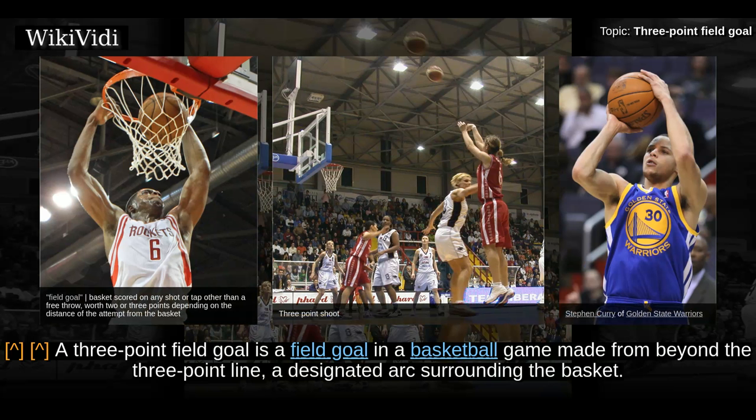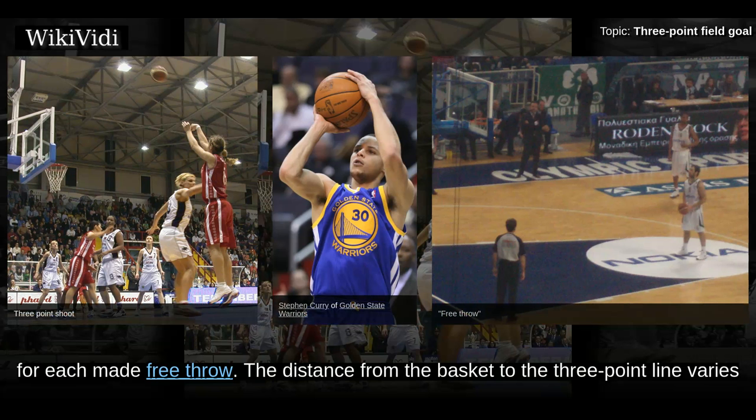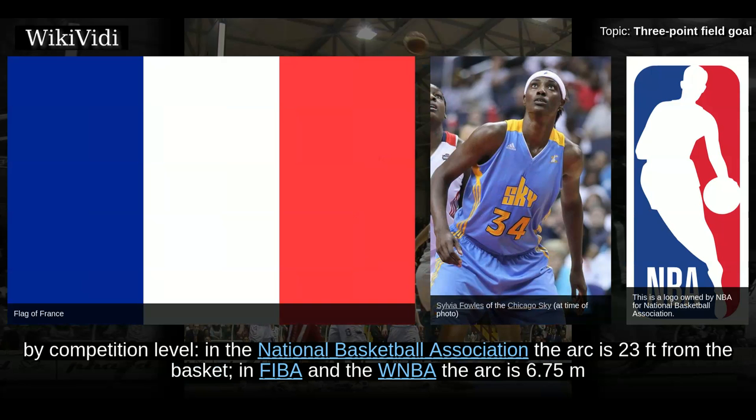A 3-point field goal is a field goal in a basketball game made from beyond the 3-point line, a designated arc surrounding the basket. A successful attempt is worth 3 points, in contrast to the 2 points awarded for field goals made within the 3-point line and the 1 point for each made free throw. The distance from the basket to the 3-point line varies by competition level.